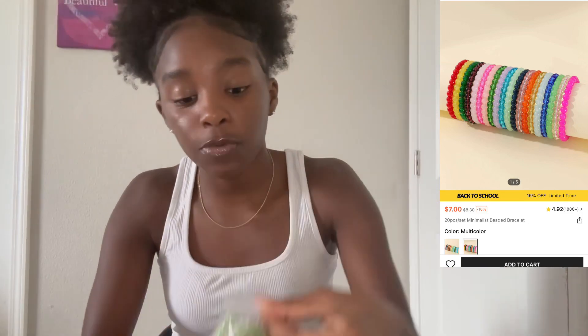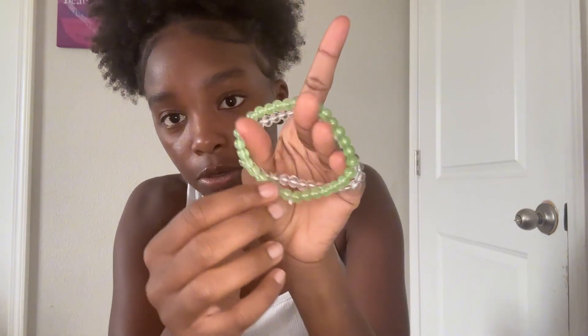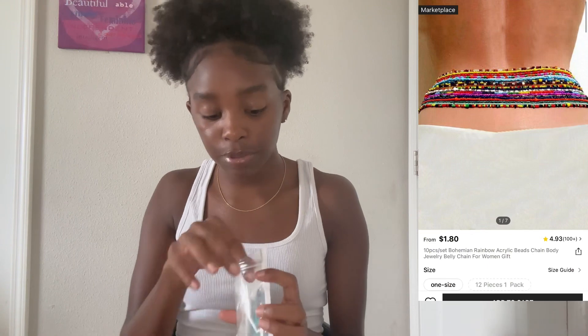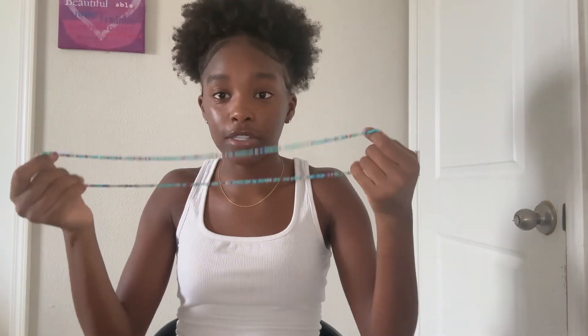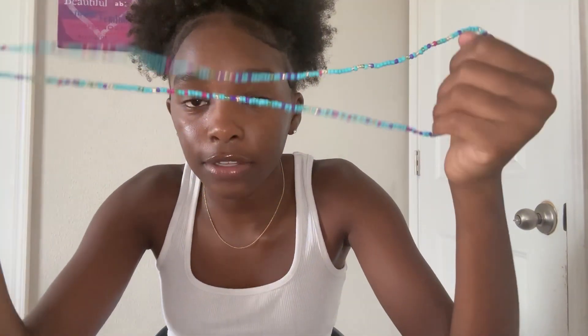I got these beaded bracelets — I really love beaded bracelets. Here's this green one and this clear one. They're really flexible too; I don't like them really tight on my wrist. Now I got some beaded waist beads — there are three pieces in here and they come in little packages. They look a little long because I got a really skinny waist, but this is what they look like — really cute colors.